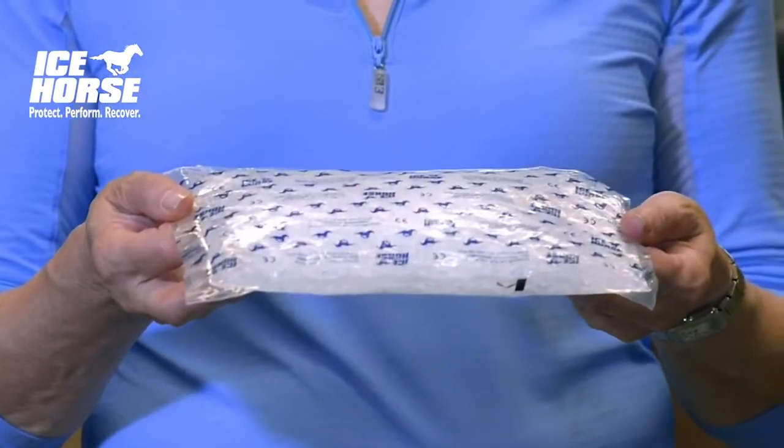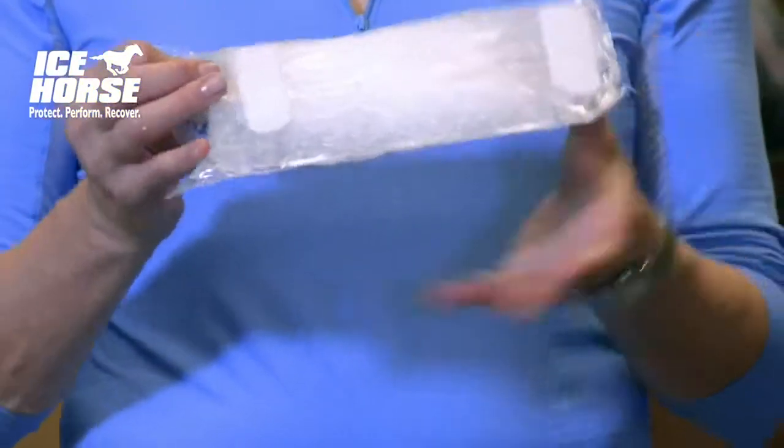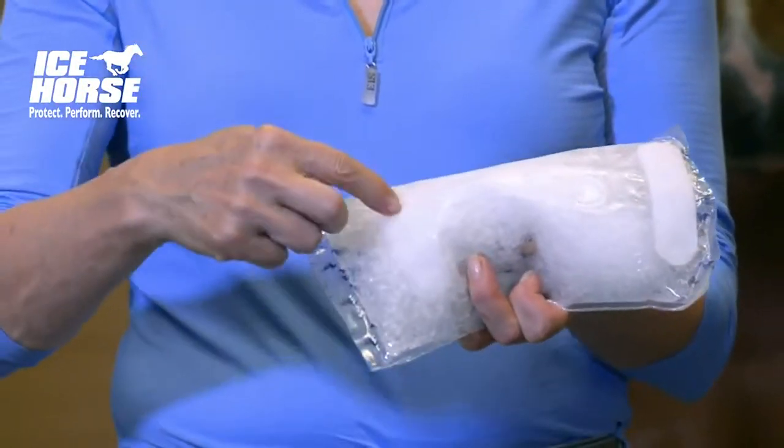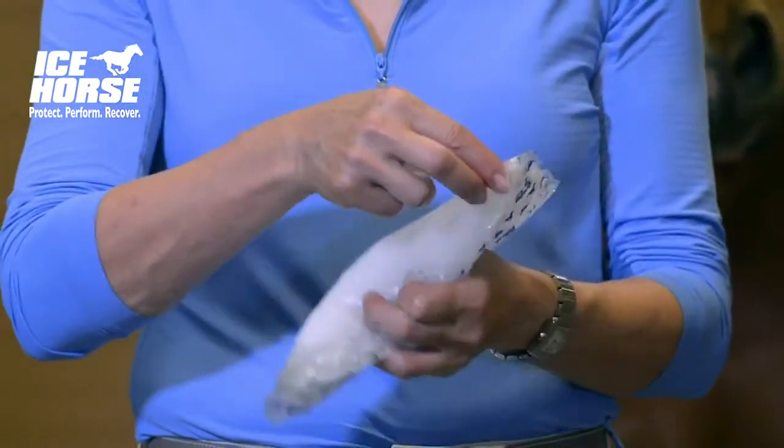When you remove your ice from the freezer it will look like this. Flip the packs over and remove the covers from the velcro strips so that it will stick properly to the landing pads.